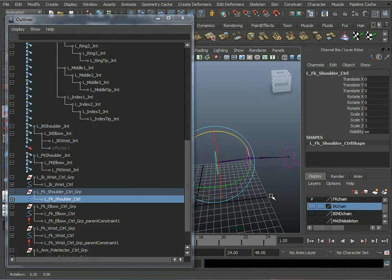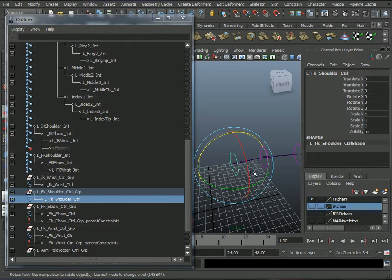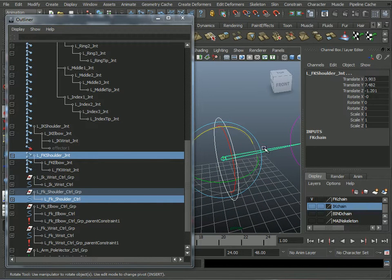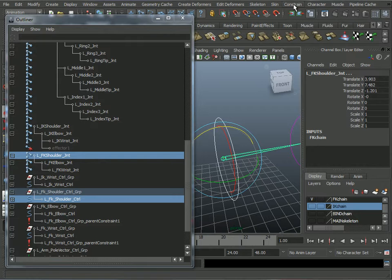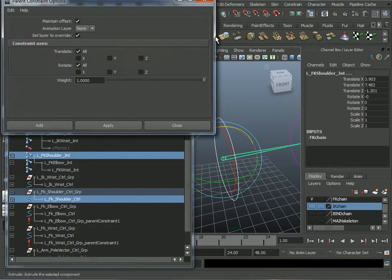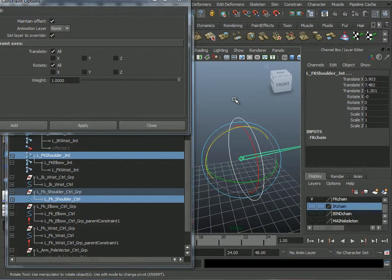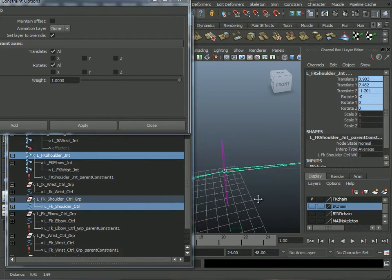Next I want the controllers to affect the joints. I'll select the shoulder controller, Shift-select the shoulder joint, go to Constrain > Parent, option box. In this case I want Translate and Rotate, and I'll turn off Maintain Offset. Click Apply.